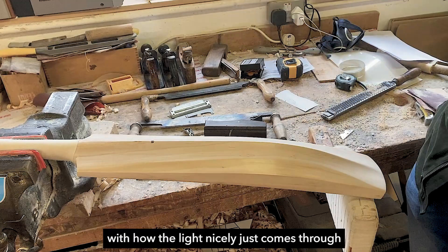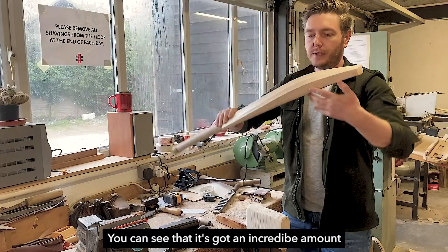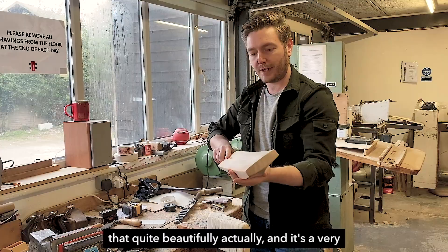The shaping, as you can see here with how the light nicely comes through, shows how that ridge effect just carries on, giving you a really nice graduation of big swell. It still passes through the gauge — it's an incredibly full profile. When you look right down the middle, you can see there's an incredible amount of wood there, a highly pronounced spine. The way you get that through the gauge is actually by just shaving a little bit off the edges.